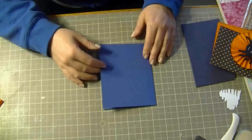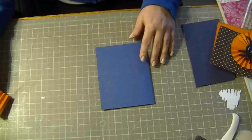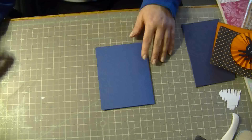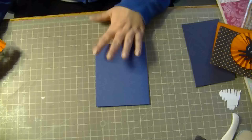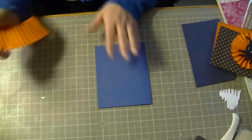Hi everyone, it's Becca. I'm here to show you another Halloween card. I got an awful stomach flu yesterday so I took yesterday and today off, so I figured while I was sitting at home I might as well try and do a tutorial and make a card.